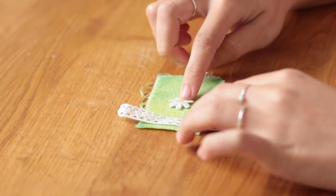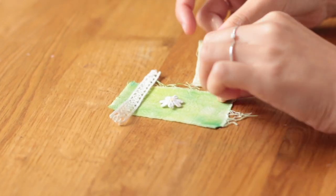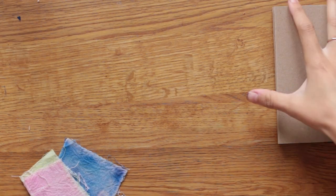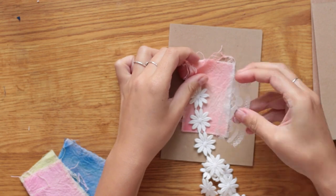I hand dyed these fabric scraps in various different colours and thought they looked quite cute on a card or notebook or something. Here I'm trying to figure out different variations with lace and daisy patches that I have.